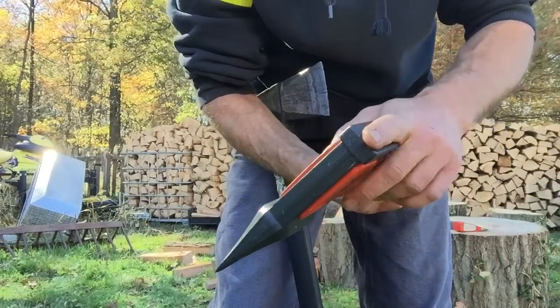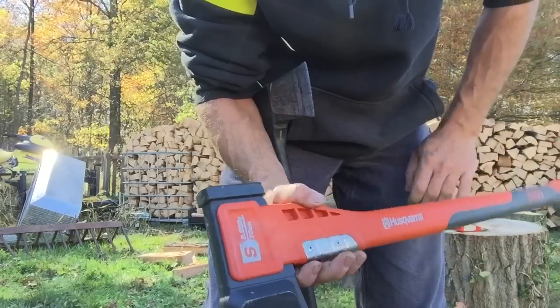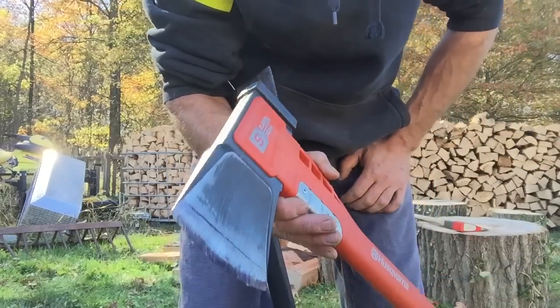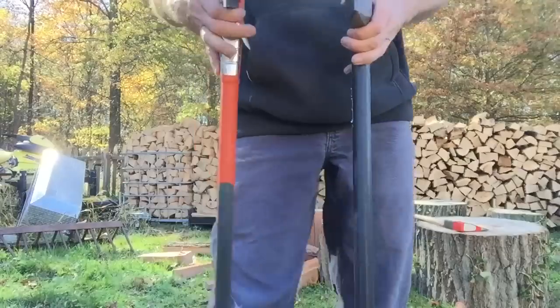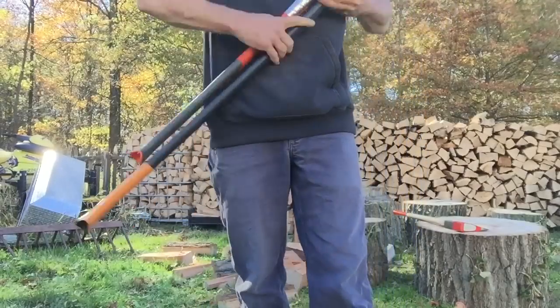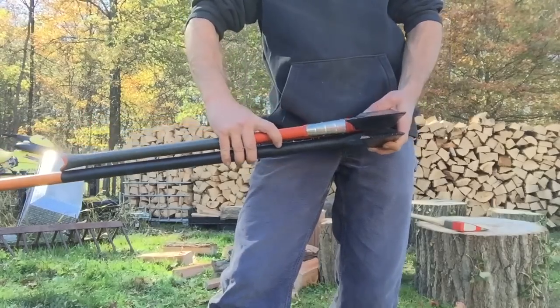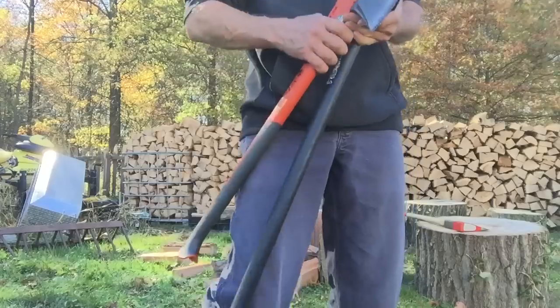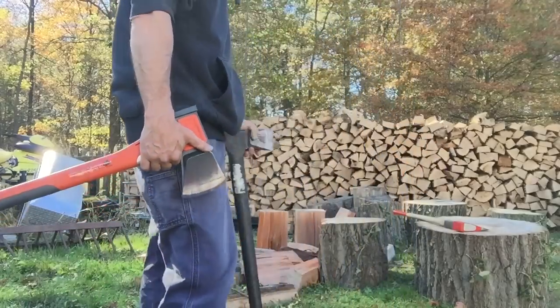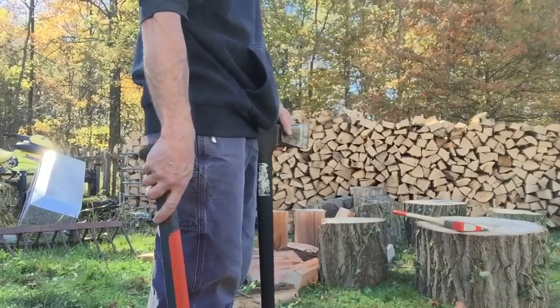This is not a maul — it's not meant to be beat on. It's great for driving plastic wedges when you're felling trees. Again, the handle length — I'm not overly tall, about 5'9", but I prefer that longer Fiskars handle. Anyway, piece of red oak, 30 inches in diameter, and we're going to give it a whirl.